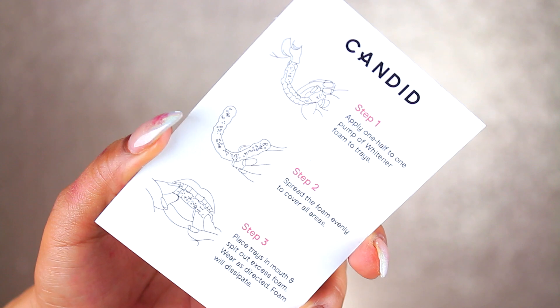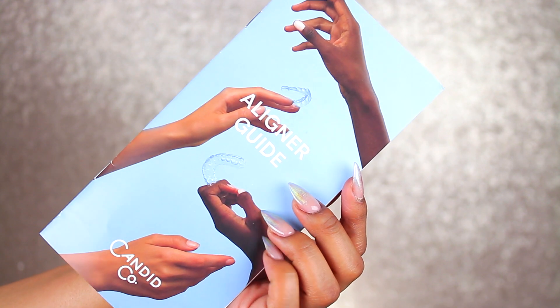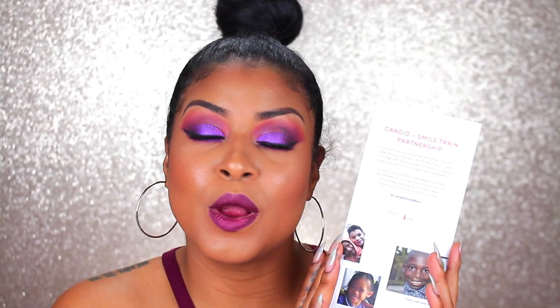You're going to find some information in the box once you remove the stuff from inside. You're going to find information about the whitener and how to use it on the aligners. You're also going to find your aligner guide, which gives you information on the company, all the tools that were included, and some specifics on those. I definitely think everyone needs to read through this before getting started because it has a lot of tips to make your journey successful. They also included a brochure about Smile Train and how they're correcting cleft lips, which is super awesome.